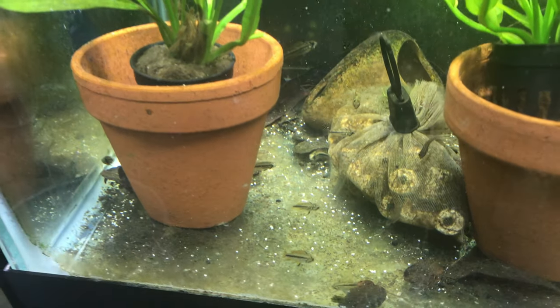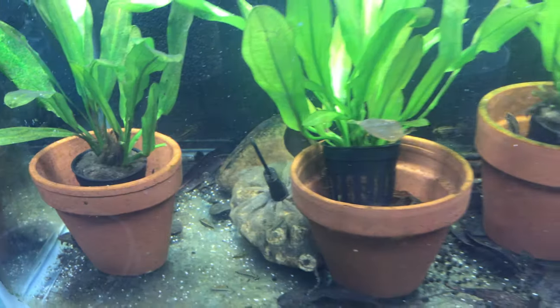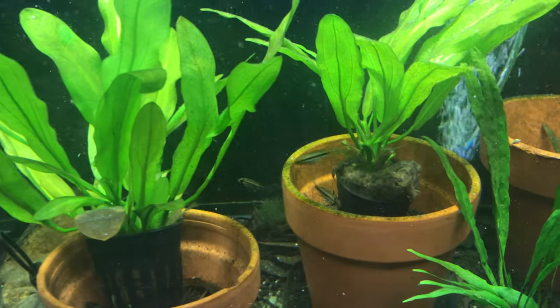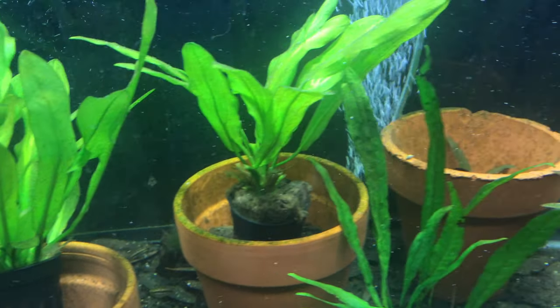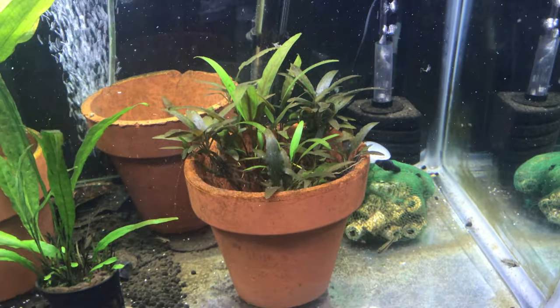I can't believe how fast they grow. There's like 50 of them in here. They eat like crazy too — if you put food in there, they will eat it.